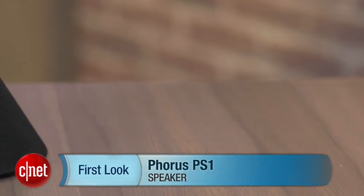Hi, I'm Ty Penalbury from CNET.com and this is a review of the Forrest PS1 speaker.